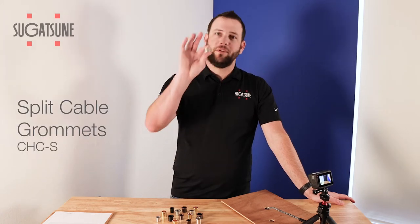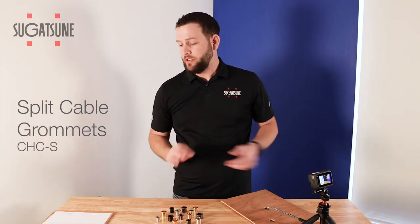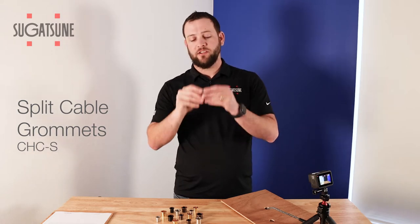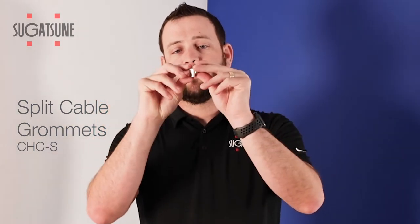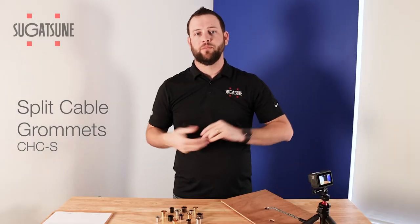Hello everyone. Today we're going to be discussing Sugitsuni Fast Facts on cable grommets. What makes our cable grommets a little special is they are split cable grommets — they come apart, which allows for easier installation and smaller obstructions to the panel you're putting them into.